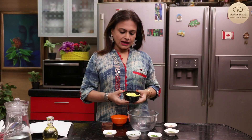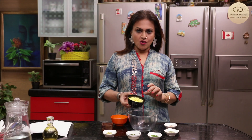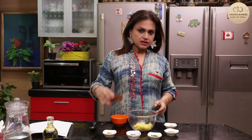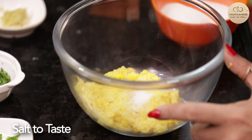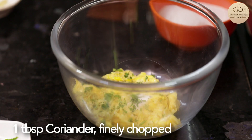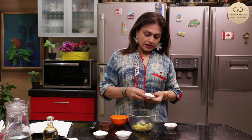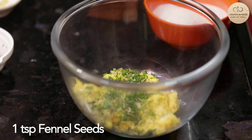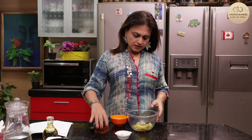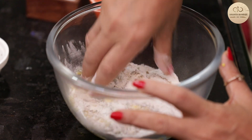For corn cutlets, I have taken corn — I've blanched it and then pureed it. It's a very coarse ground puree, not a smooth paste. I'm adding this corn paste, some salt to taste, some grated ginger, some coriander leaves, green chilli finely chopped, some fennel or saunf — saunf also gives a very nice flavour. Some amchur powder, and I'll add some rice flour. Rice flour gives a perfect crunch to these cutlets and it also binds them.